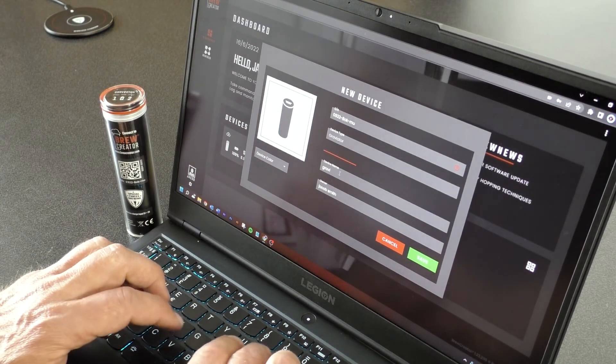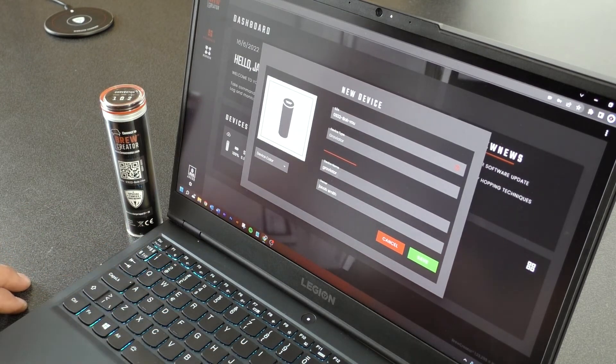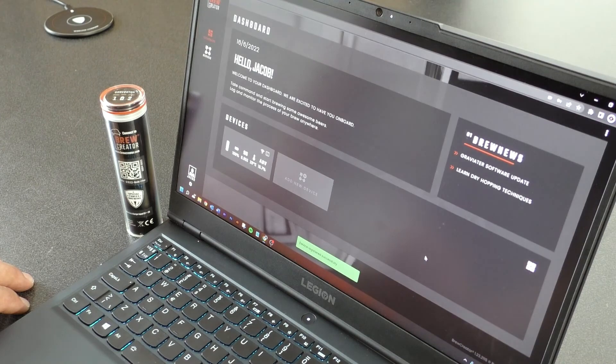You can now name the Graviator and choose a color for it, for example Blue. On the dashboard, you can now see that a Graviator has been connected and it is blue. You can now control and monitor your Graviator from BlueCreator.